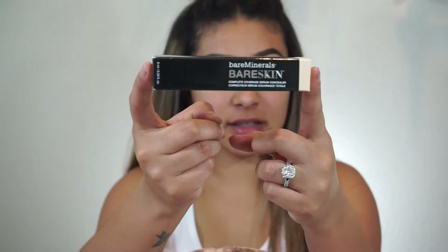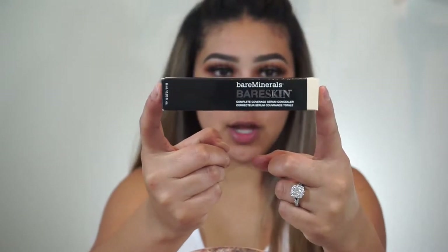Hello everybody, welcome back to my channel. For today's video, as you can tell in the title, I wanted to do a review and testing out a new product. The product I'm going to be testing out today is the Bare Minerals Bare Skin Complete Coverage Serum Concealer, which looks like this. The reason I wanted to try this one out was because I've seen Jenny69 use it, and I need a new concealer. If you want to hear my thoughts and how this works, keep on watching.